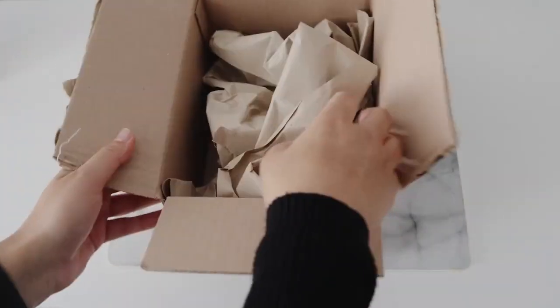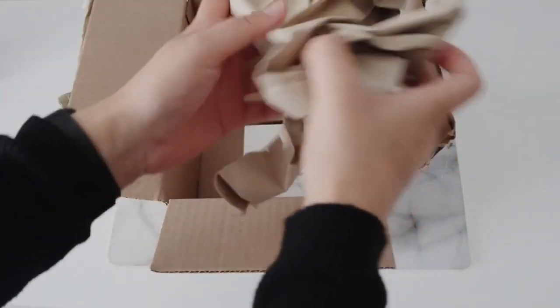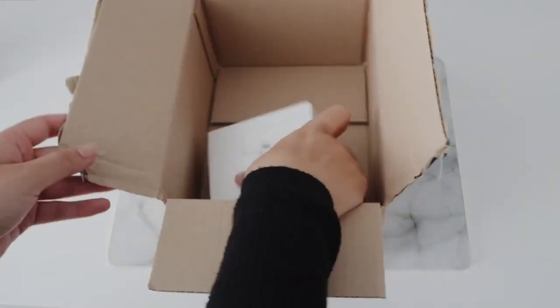Hey guys, so I finally decided to upgrade my AirPods second gen. I've got the AirPod Pros and I bought them off Amazon.